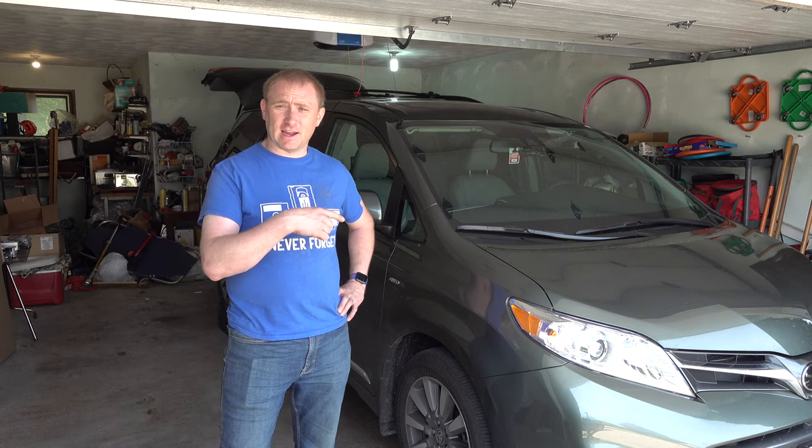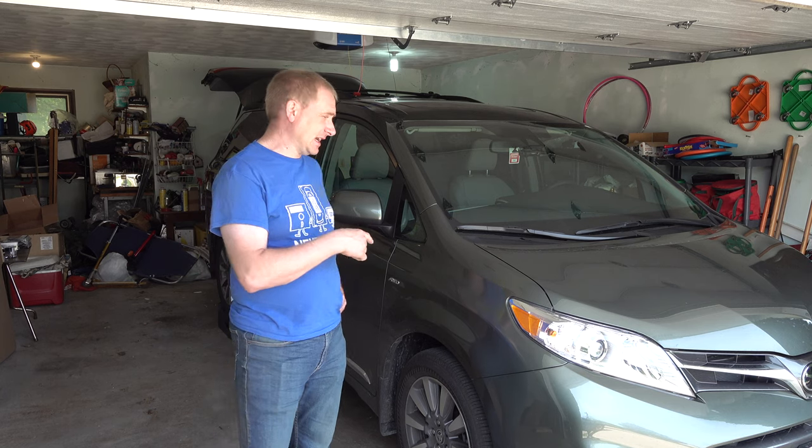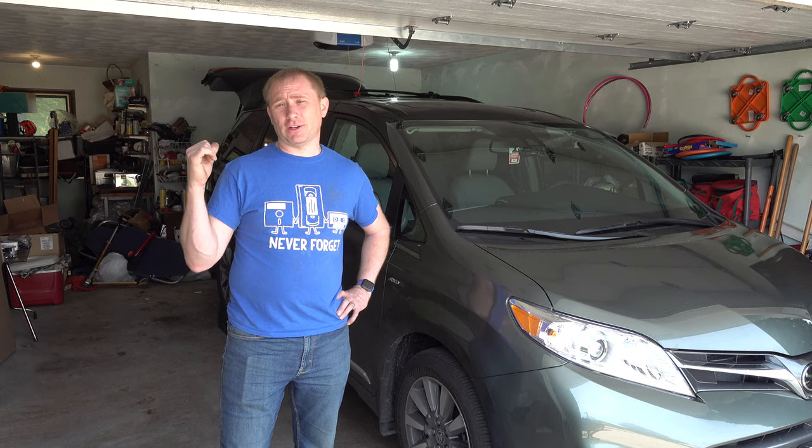Today on Camp Geeks, we're going to be adding some modifications to this guy. This is a 2020 Toyota Sienna. We're going to put a trailer hitch on the back, followed by a wiring harness for it.